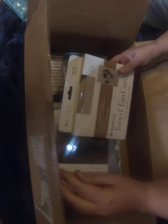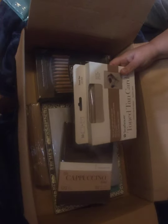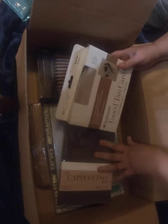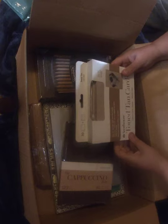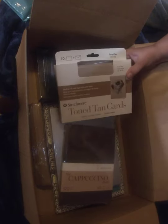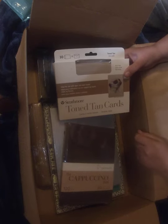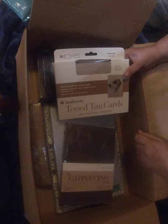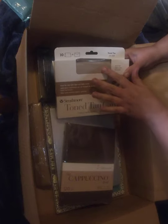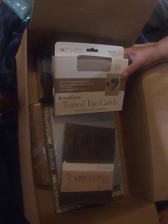I received a gift card because my birthday and Christmas are really close together, so I thought I would purchase supplies and then do some thank you cards. Strathmore makes toned tan, and I really love colored substrates — which is just a fancy way of saying colored paper. It helps save art supplies because you don't have to do the middle tone colors; you just do the highlights and the shadows.